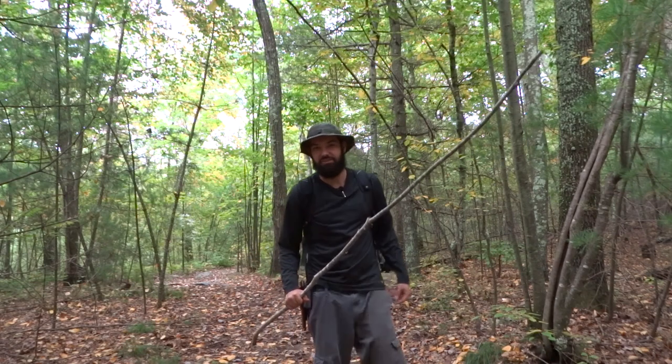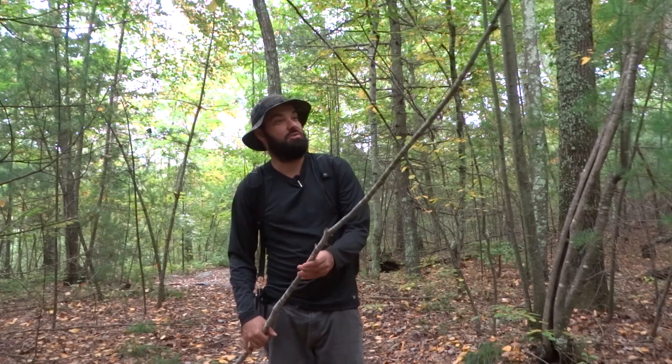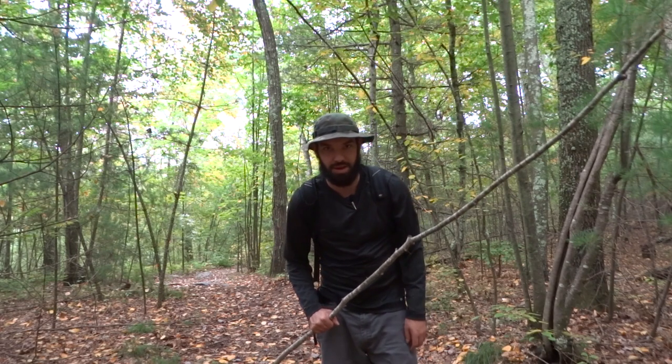How's it going guys? This is Eric with the Rain Survival and today I'm going to give you a quick tip about hiking. You just saw me walking down the trail here and I'm carrying a stick right in front of me. Looks a little weird, huh? There's a really good reason — spider webs.